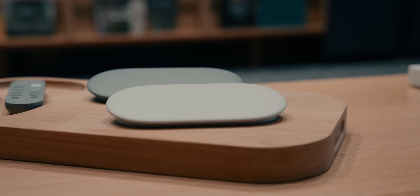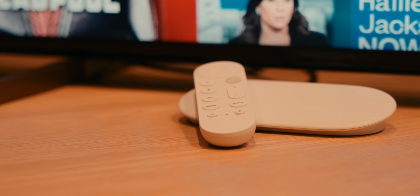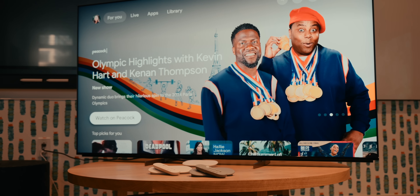For the first time, Google's new TV streamer is not designed to be a tiny dongle that lives at the back of your TV. Instead, Google is designing this as a set-top box — something that lives outside of the back of your TV, right on top of your media console.